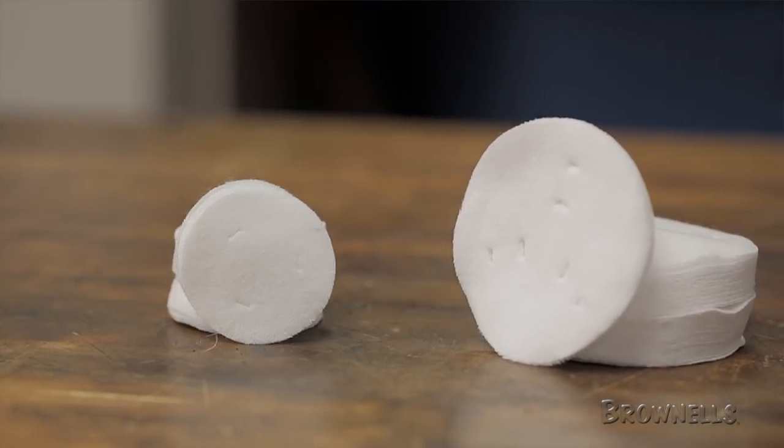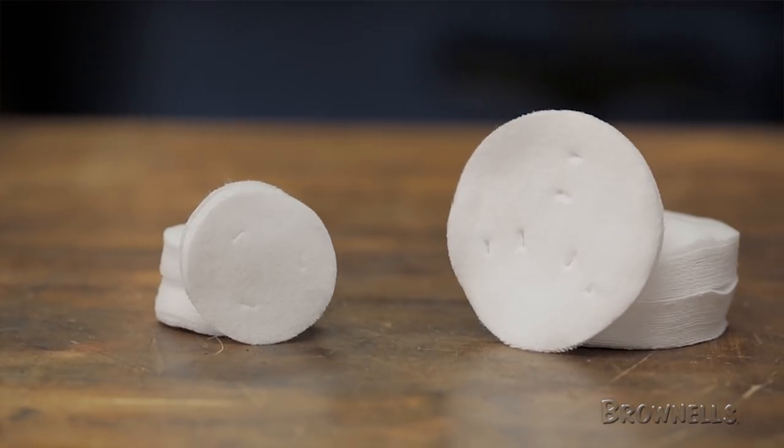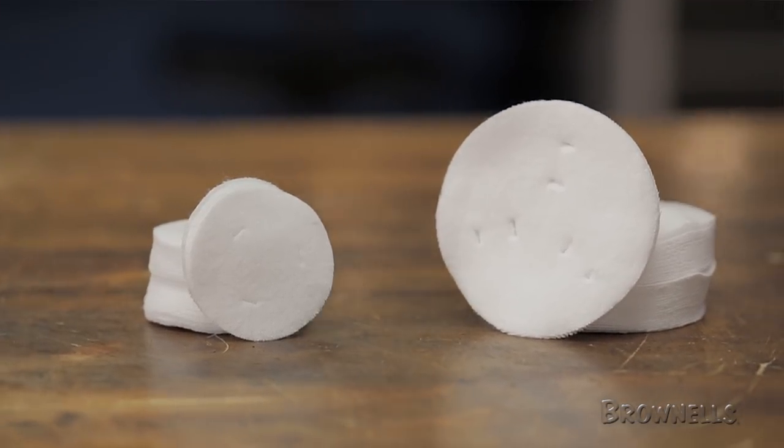To see our full line of Otis cleaning products, visit brownells.com today. And like all products sold by Brownells, the Otis cleaning kits are backed by our 100% unconditional forever satisfaction guarantee.